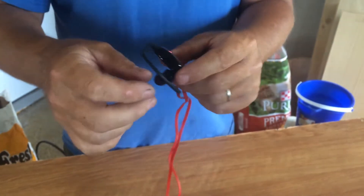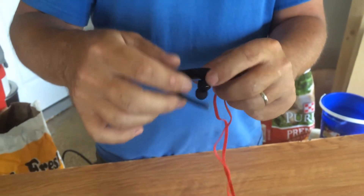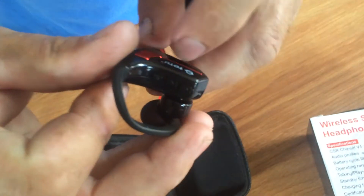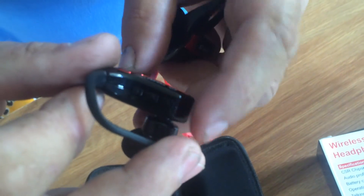On the ear parts, they're pretty flexible, so they'll fit your ear pretty good. It has three buttons on it for your volume and everything, and to turn it on and off.